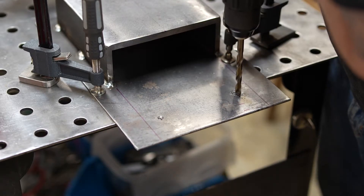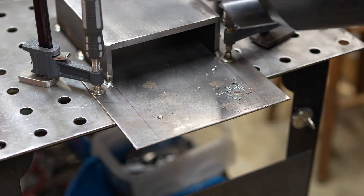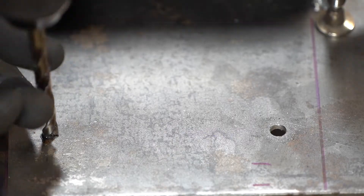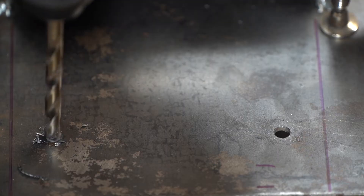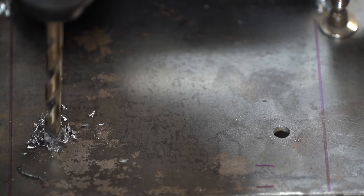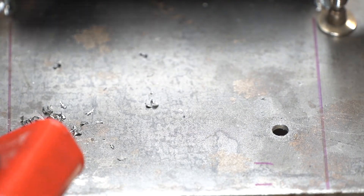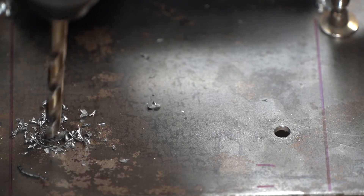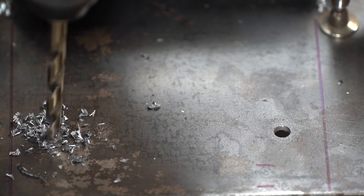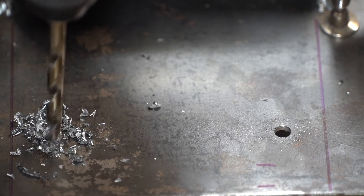I used my cordless vacuum to clean up the chips because it's a lot nicer than just tracking them all over the floor. Right now I'm using Bosch M42 cobalt bits and they're definitely the best ones I've used so far — they hold an edge longer than my high speed steel set. There's just something magical about a nice sharp drill bit. And speaking of drill bit sharpening, my drill doctor has essentially retired at this point and I've got to go back to my primary care doctor for another referral — yeah, that was a shitty healthcare joke.